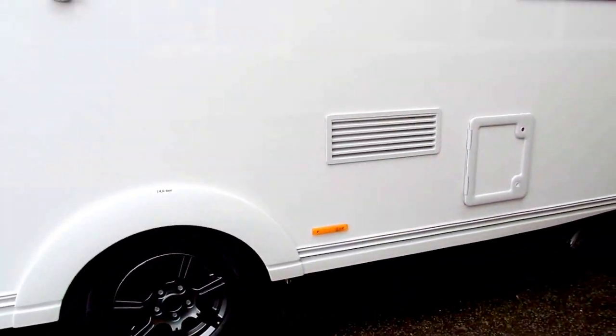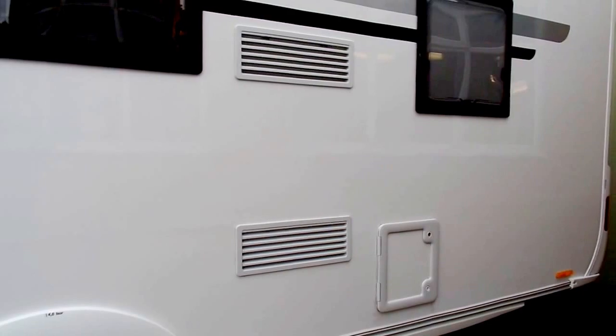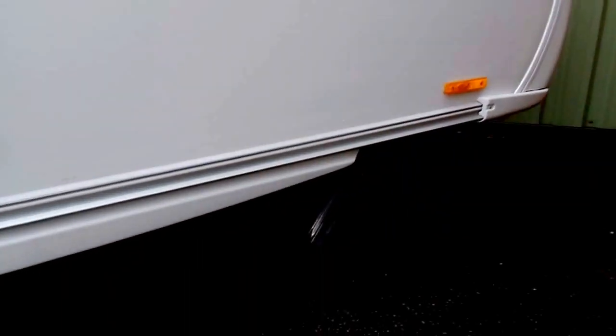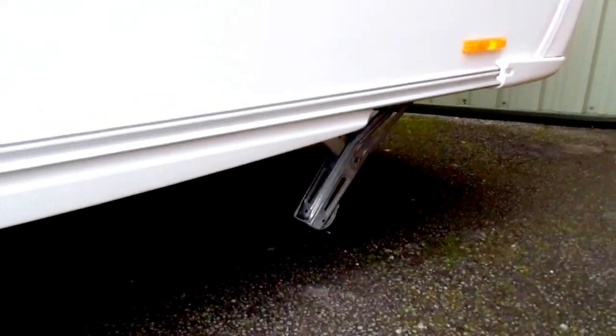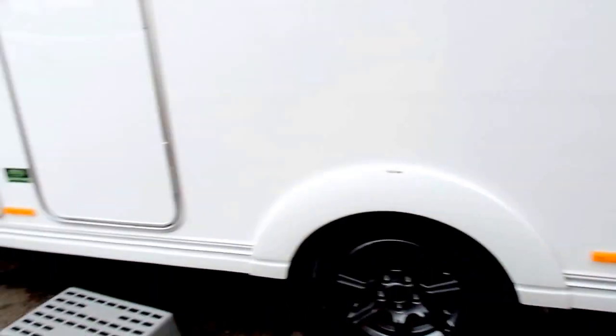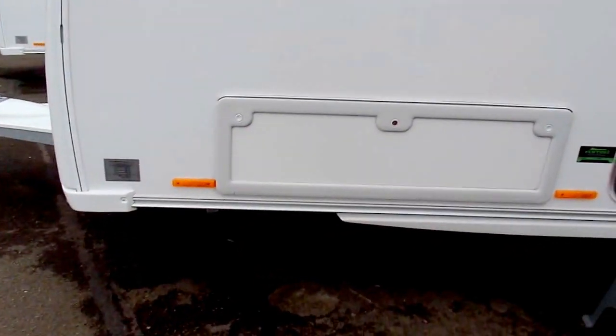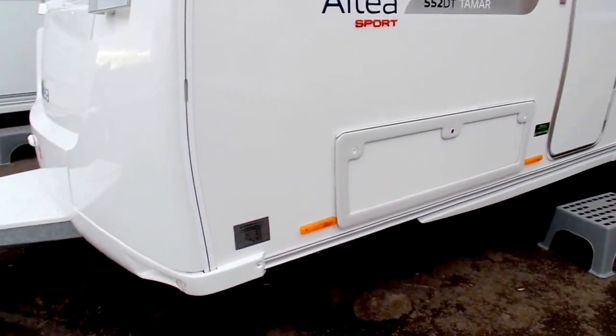Just to show you some of the other features on the side here — you've got your fridge vent, your cassette toilet door, and you've got the back heavy duty corner steadies to help stability when you're putting the legs down on site. You've got a nice long locker at the front here which gives you plenty of access to the storage under the seating area at the front.